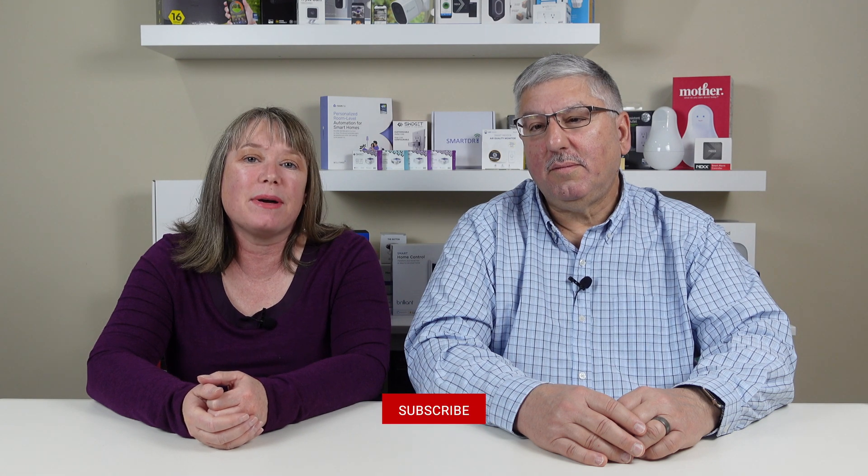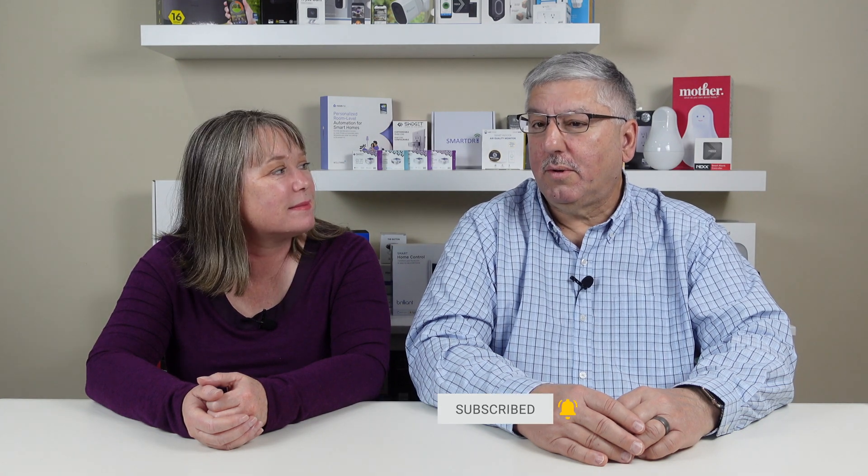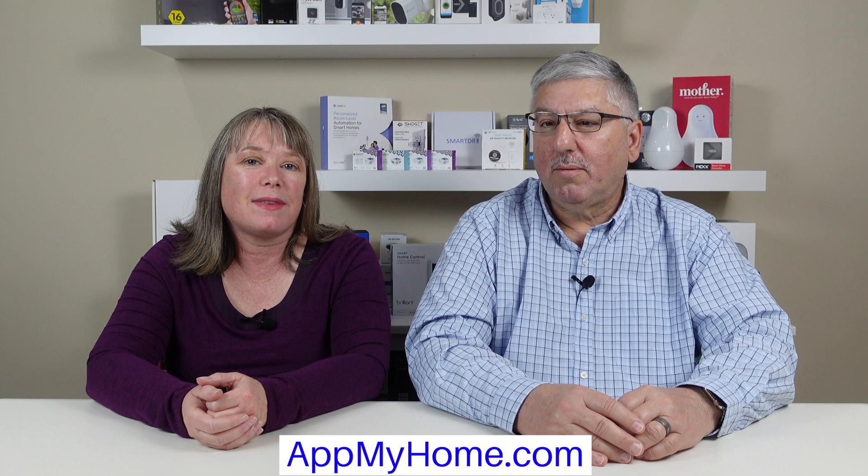Thanks for watching our video today. We've included more information about the product, including links to buy, in the description box below. Please subscribe to our channel and ring the bell so you'll know when we post a new video. For more smart home stories, visit appmyhome.com.